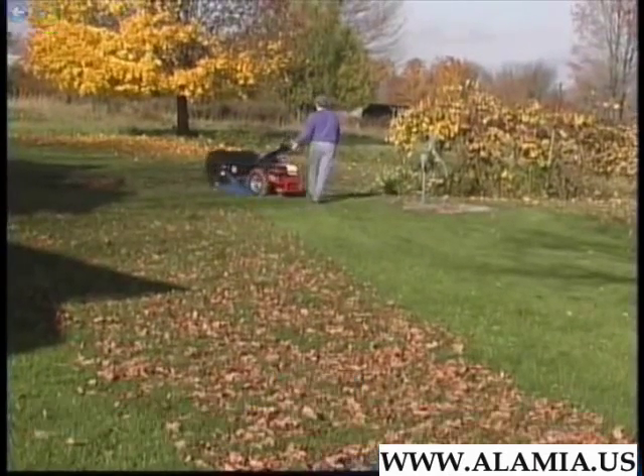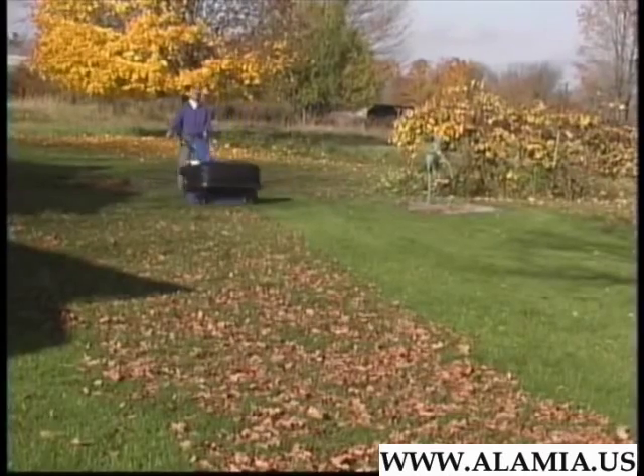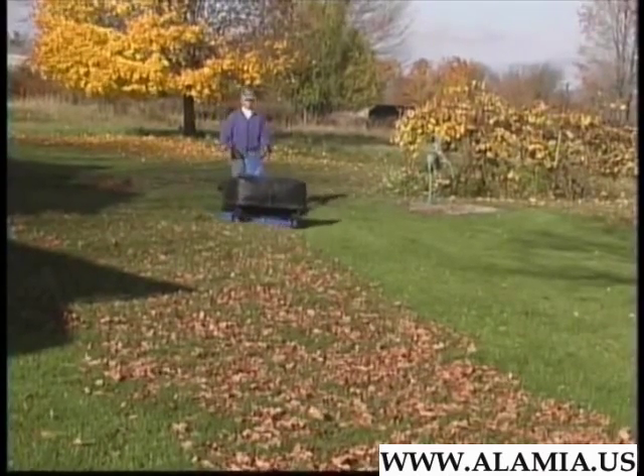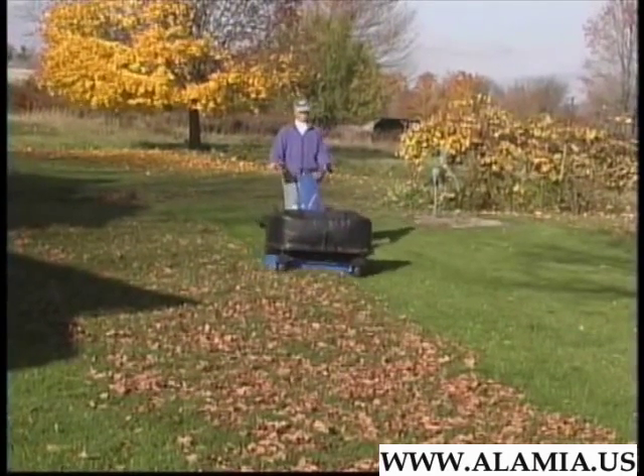Let's turn our attention now to the green carpet of manicured lawn that surrounds your home. Depending on the size and time available to mow, BCS offers both the single-bladed 22-inch and twin-bladed 38-inch lawn mower attachment.